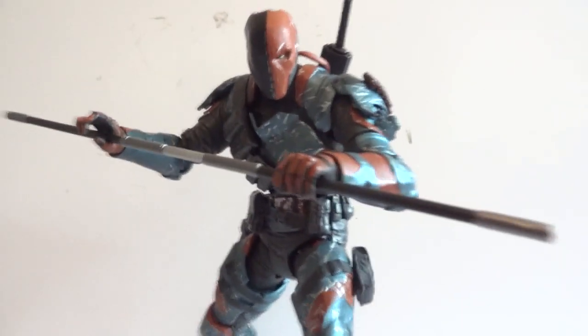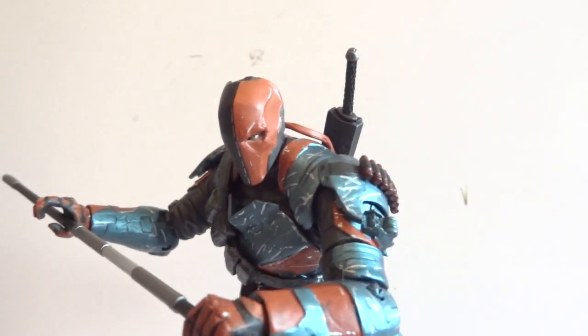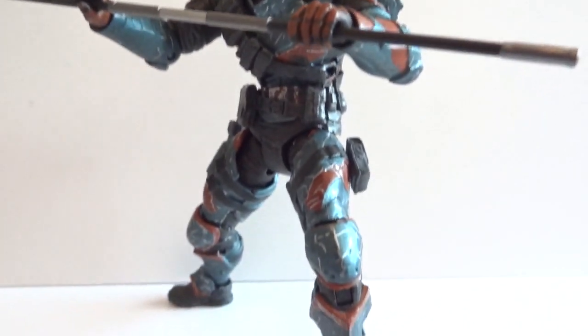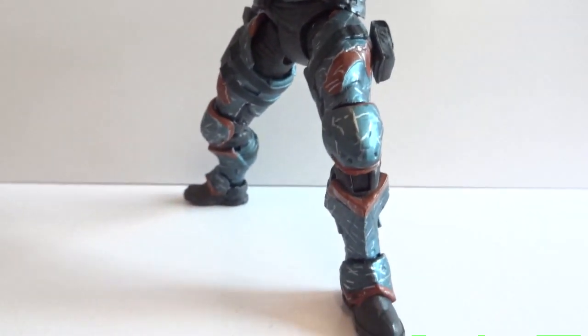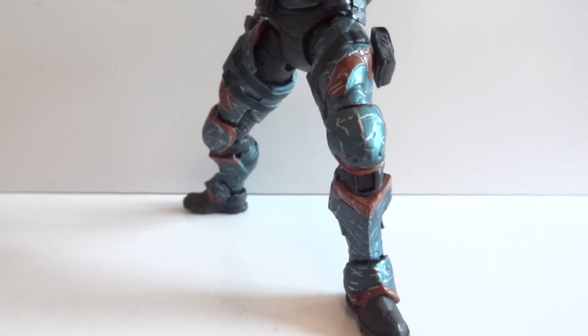There's a nice pose of him holding the staff with two hands. I stretched out that hand a little bit because he was holding the pistol too long. It's quite an impressive figure — I highly recommend this guy. I'll do a comparison with the Mattel version.